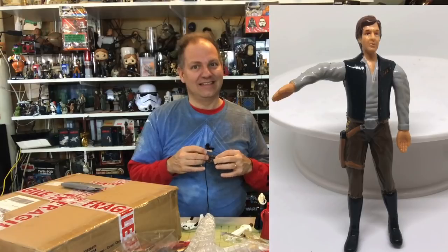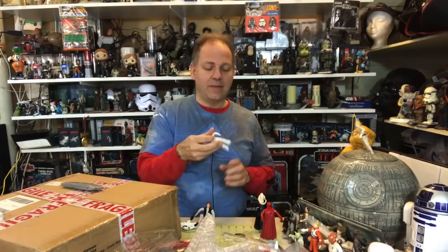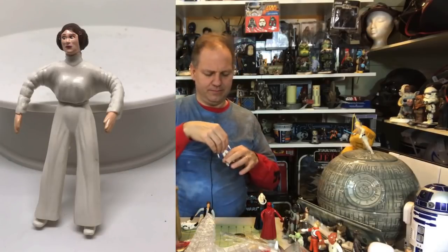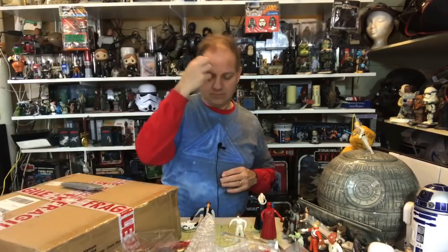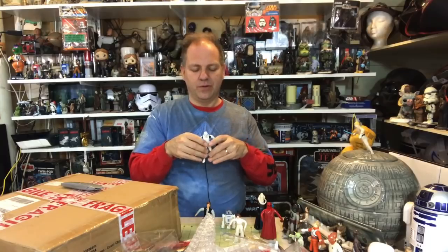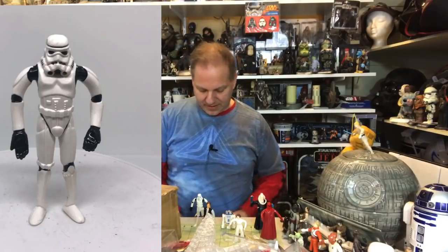If you put these away in their packaging and take them out twenty years from now, you might notice they've started to break down. All plastics break down to some degree, but these will break down a lot faster because of the bendable latex quality — so be aware. Leia has very tiny shoes, making the stand test difficult. R2-D2 passes — and lastly, our Stormtrooper passes as well.